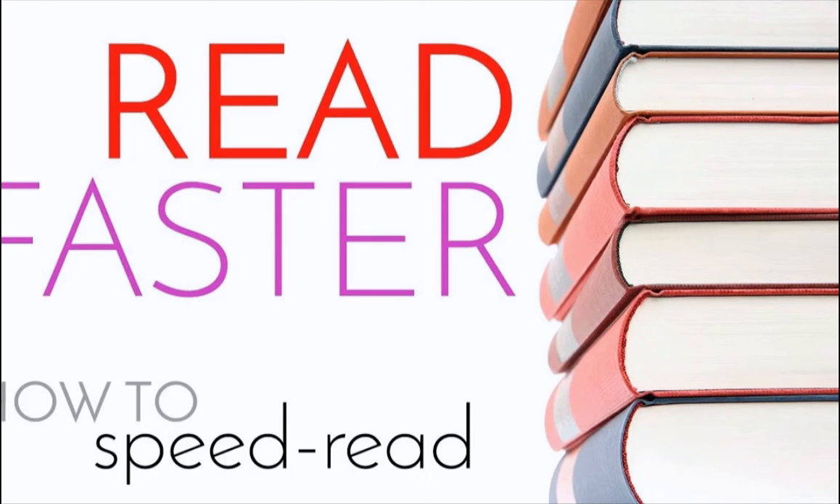The art of speed reading consists of a variety of reading methods and techniques designed to get your reading faster. These methods focus on getting you to decrease the number of habits that slow you down and increase the number of habits that can speed you up.